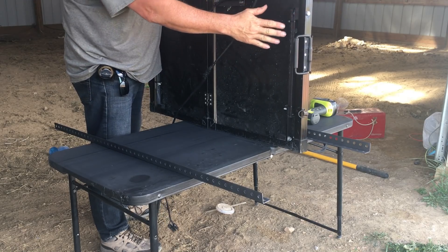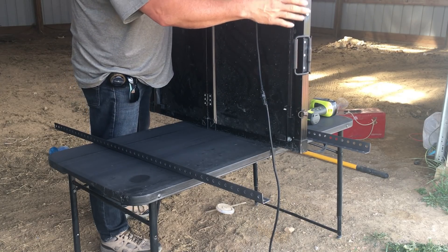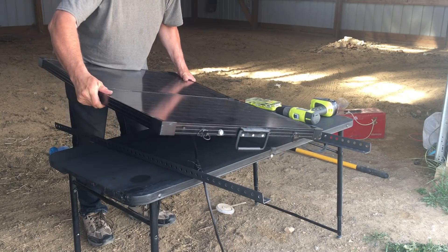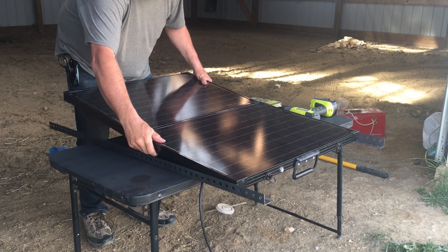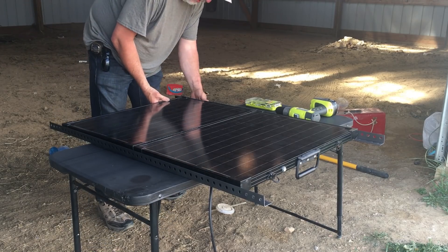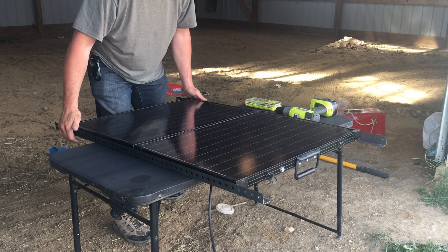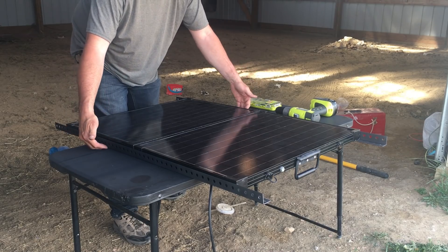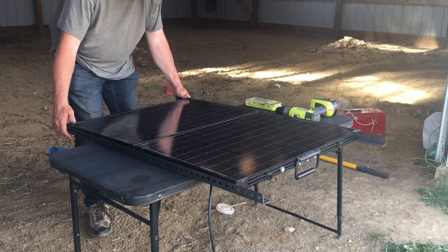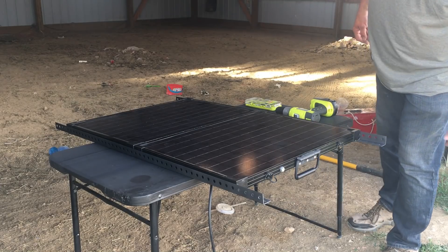I've got the fold-out brackets all secured so they should not cause any problems. I'm leaving the original latches and handle on so it can be made into a portable unit again in the future. One of the reasons I wanted the angle brackets is to support the panel underneath to give it some more strength. Everything is leveled out and looking pretty good right there.